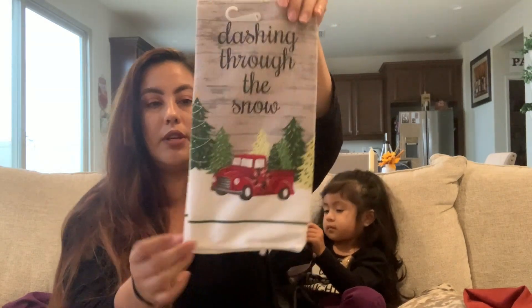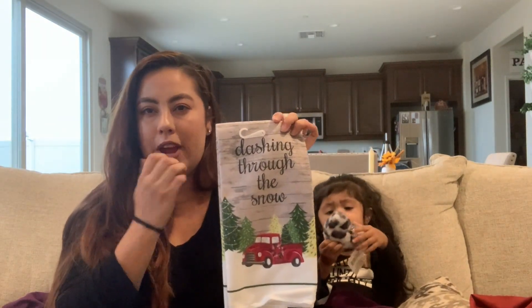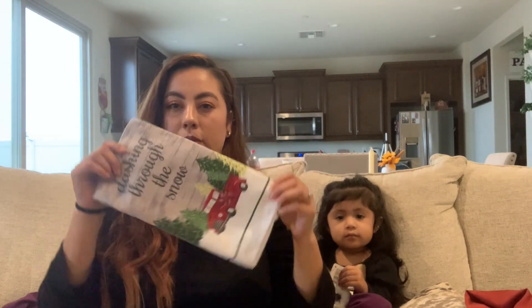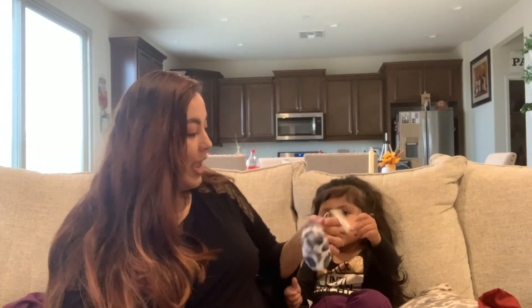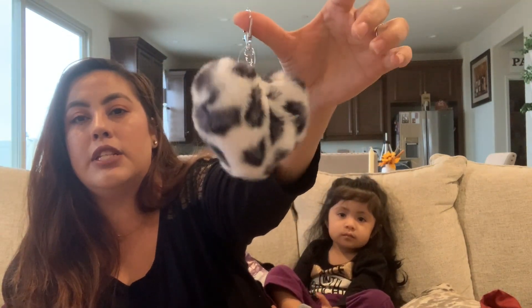These are the kitchen towels. They're really cute. I'm going to incorporate just a little bit of red into the kitchen — not too much — and that's why I bought these because I like the colors. They have a little bit of red.